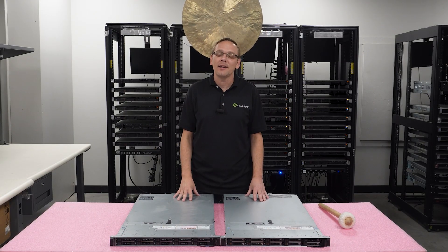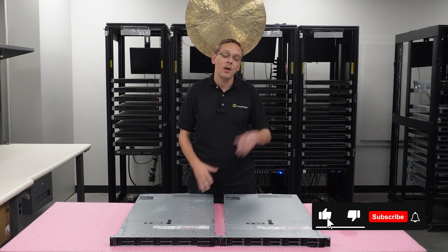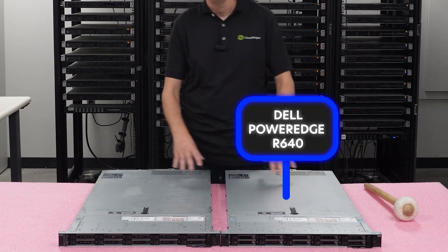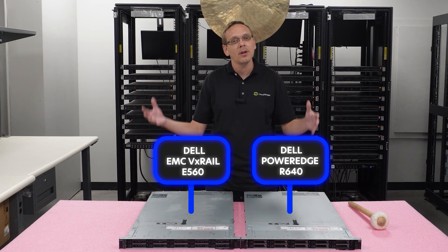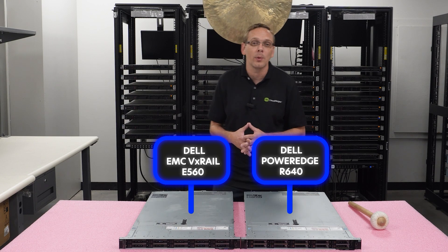Hey, thanks for stopping by today to compare these two beautiful chassis right here. Do us a favor — if you find anything helpful in this video, click that like and smash that subscribe. So today we're comparing the R640 by Dell with the VX Rail E560 by EMC. Since Dell and EMC are essentially the same company, there is some confusion between these chassis, so we'd like to clear it up. That's what we're here to do today.